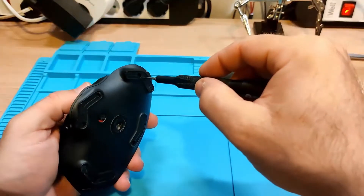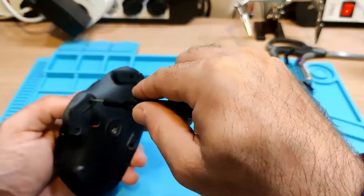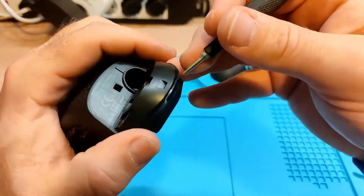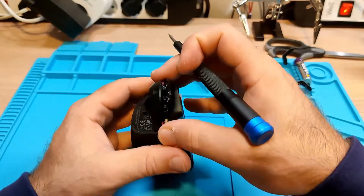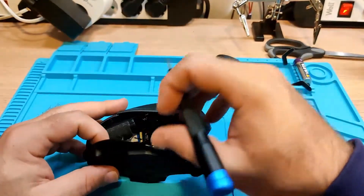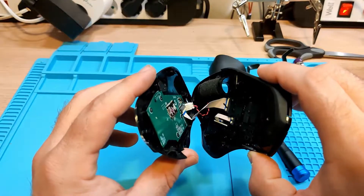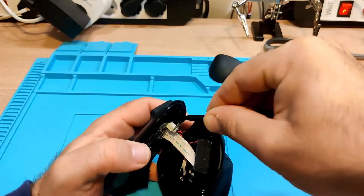I have sped up a lot of this video, especially the longer parts where there are a lot of screws to take out of the mouse. I will provide some commentary along the way with the hope that it may help you in case you are thinking of doing this process yourself.